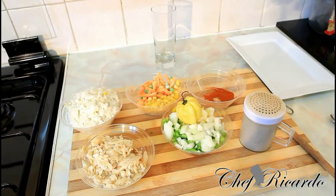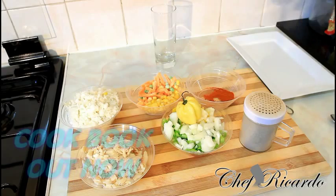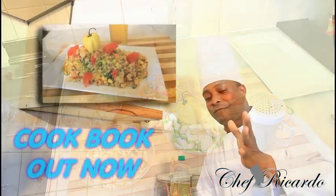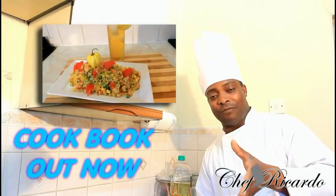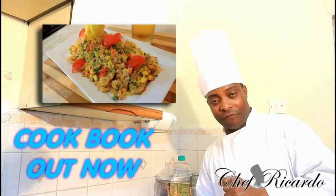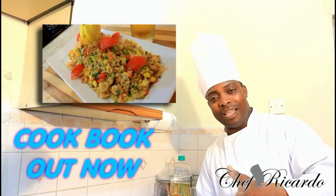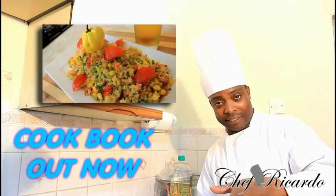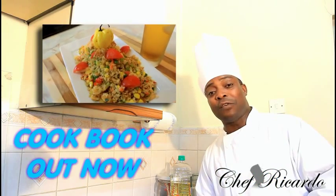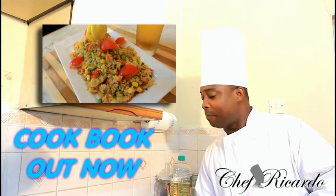Welcome back in the kitchen one more time again with Chef Ricardo. Today we're going to show you what you can really use. Basically if you've got some rice left over, you don't need to chuck it in the bin. So today we're going to show you how you can fry up a nice lovely vegetable rice with some saltfish, seasoning, sweet corn, and green peas. This recipe is a vegetable fried rice with saltfish.